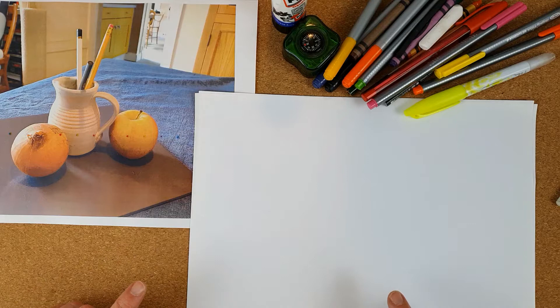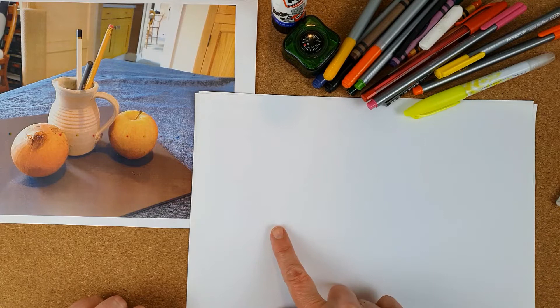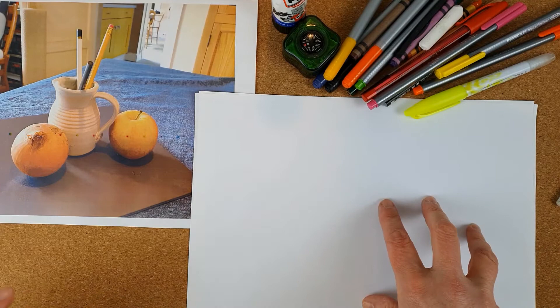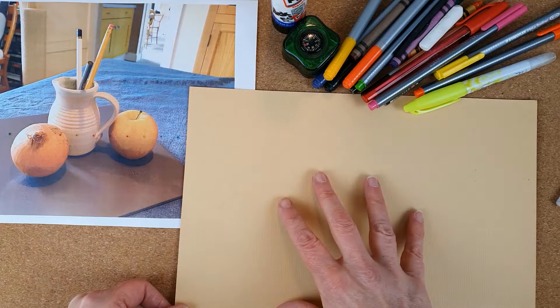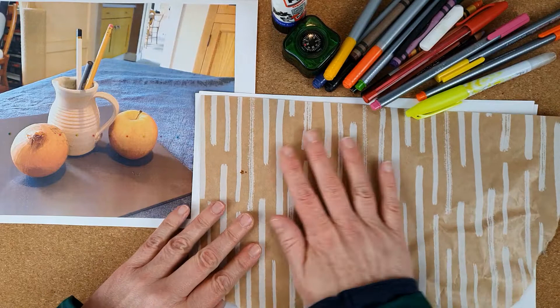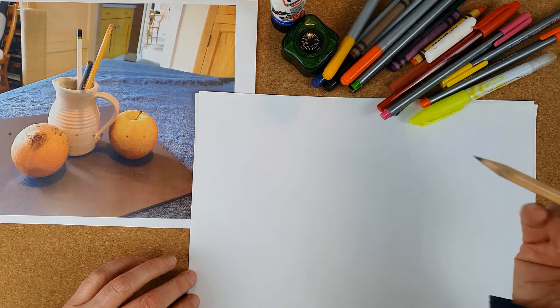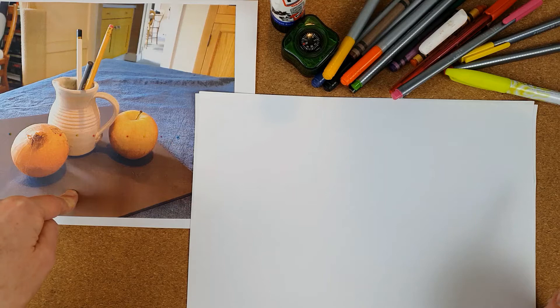This is a quick video to show you the process we're going to use today to draw your still life. You should have a good idea of what's in front of you now because we've done our drawing warm-ups. The very first step is to use our piece of paper — I'm going to use the whole piece to lightly sketch out a very rough outline. I've got a piece of white paper because that's what most people would be able to find.